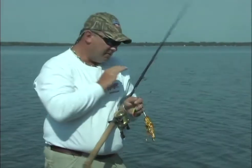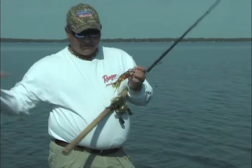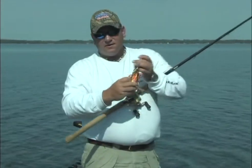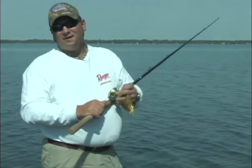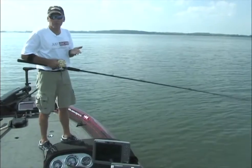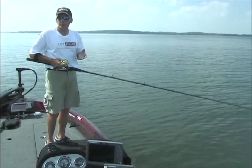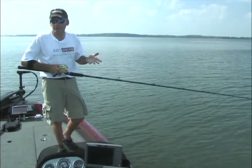Remember, your hook set needs to be back into the fish's body — fish comes in, eats, your hook set should come back into the fish's body, back into their mouth versus pulling it away from them. A lot of times that hook will just slip out of their mouth and they're gone. Some of the mistakes people make on the figure eight cost people fish, because on the figure eight we are trying to catch a fish that has not bit on the retrieve.